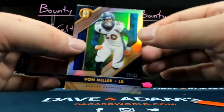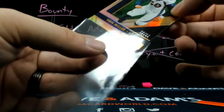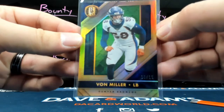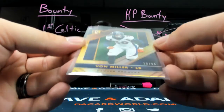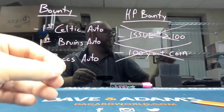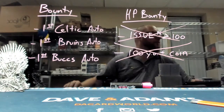Out of $11, Von Miller. That is your first off the line exclusive. Out of $22.